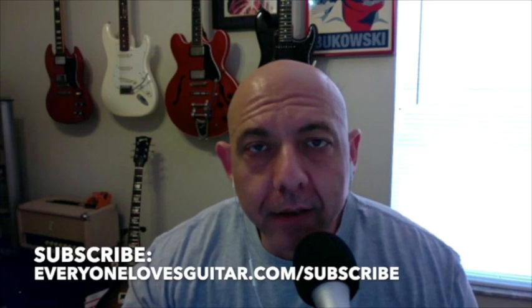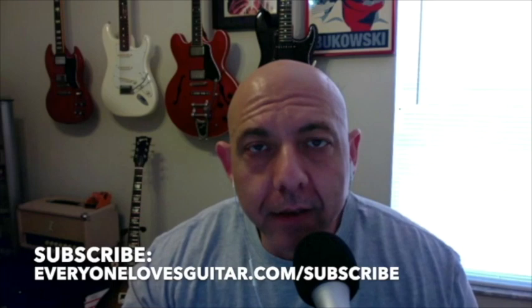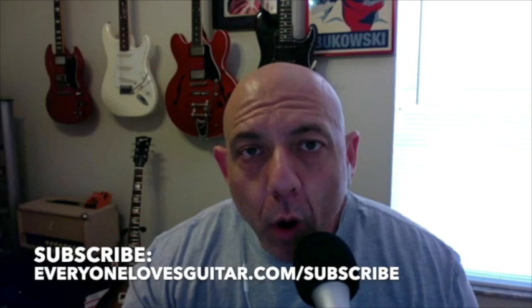No bullshit — this guy is one of the most talented guitar players I've ever listened to. All his stuff is completely unique, and he's a humble, extremely cool guy. I got connected with him through Anto Drennan from Ireland, another great guitar player who pointed me in Jeff's direction — so thanks, Anto.